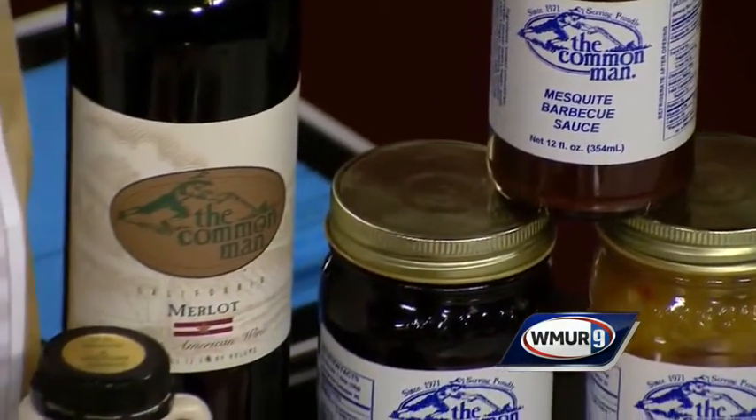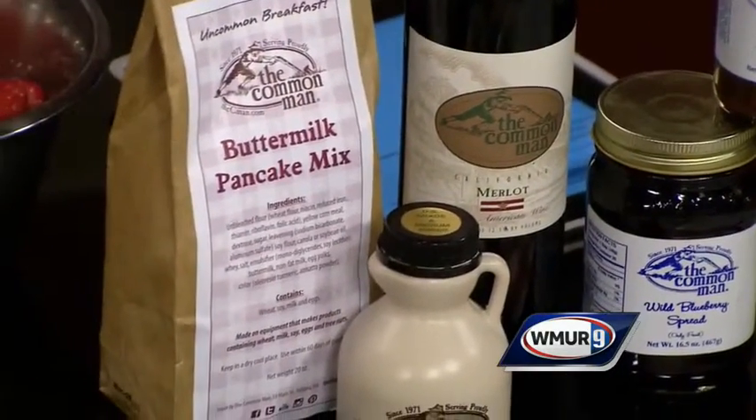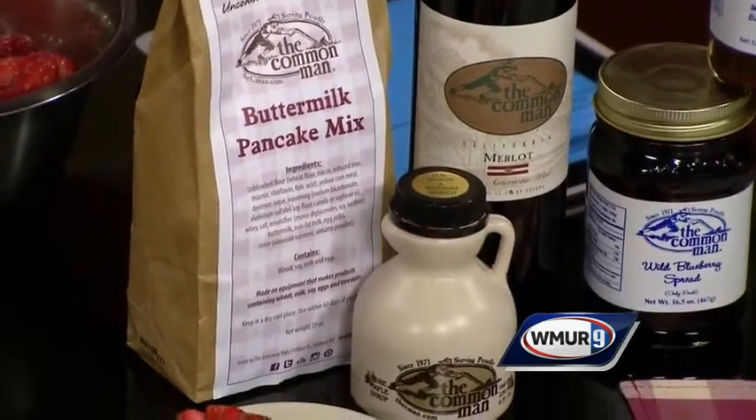In our Concord location on Monday the 17th, we have Drinkable Arts that comes in. You get to pick out a wine glass, you get to paint it — bring in all your girlfriends, family members, kids, whoever. It is $30. Our full menu is available before you sit down, during, and after, so you can make a night of it.